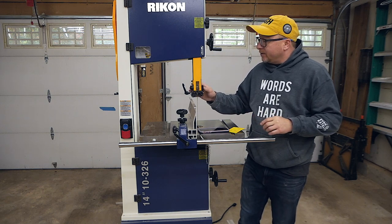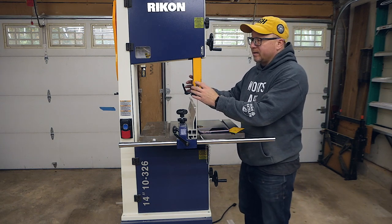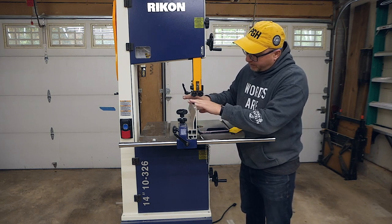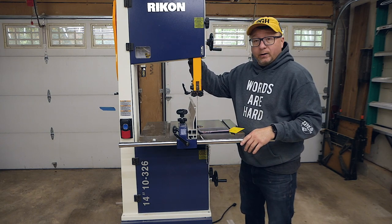The other area around keeping it aligned and tuned comes into the movement of the thrust bearings up and down here. With this rip fence in the way, you can really only get this arm down to about that six inch height.